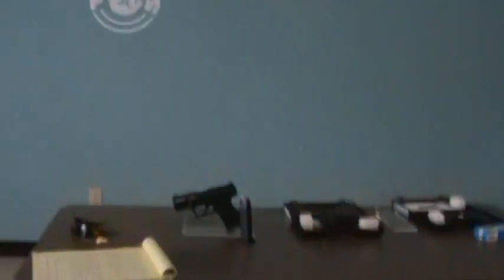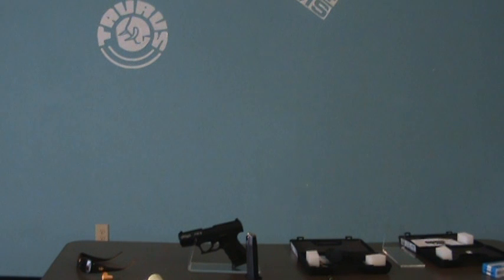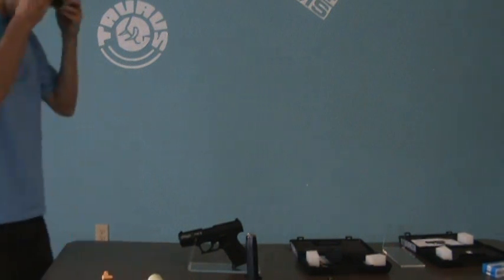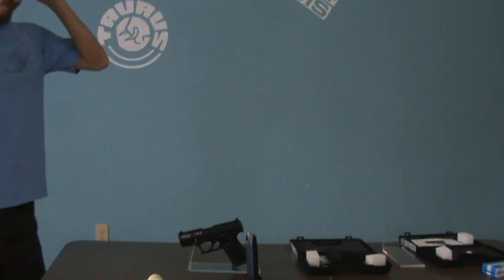I'll shoot it a couple of times here. Always remember to wear your eye and ear protection when shooting these pistols.